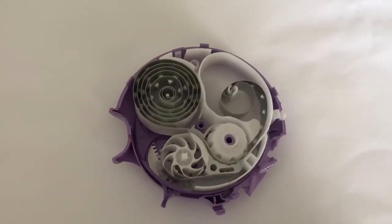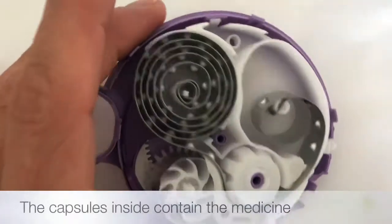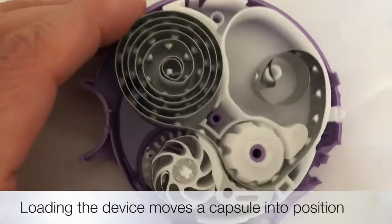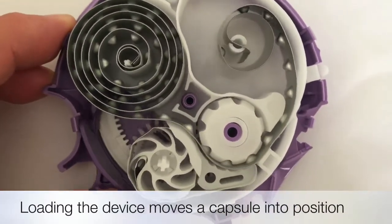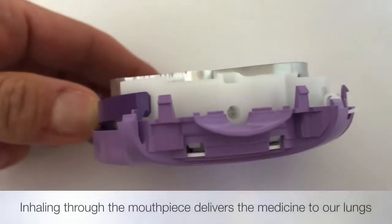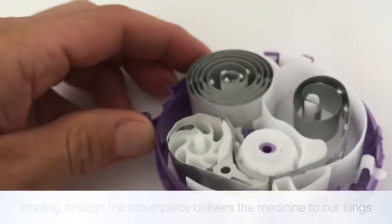I've opened up a purple one here. You can see inside the device there's a bunch of little capsules, and these little capsules contain dry powder — that's the medicine. If we watch carefully, we can see that when we pull down on the sleeve, it moves a capsule into position into the mouthpiece, and then as we breathe in through that mouthpiece, we get the medicine.